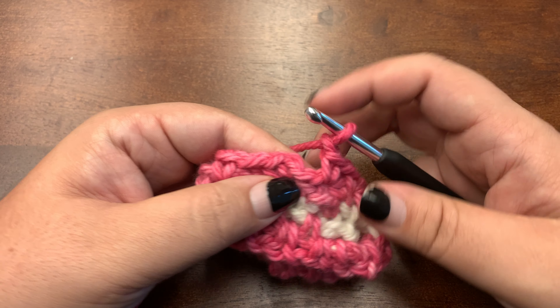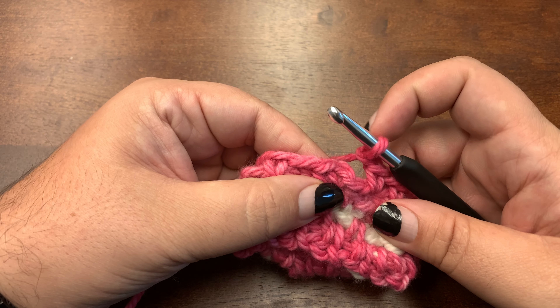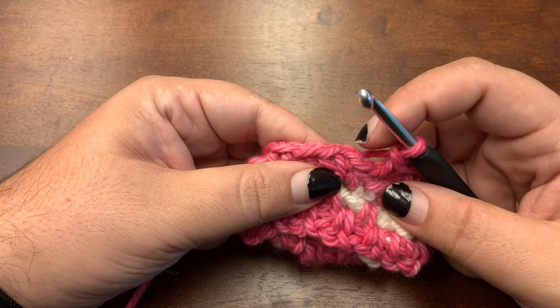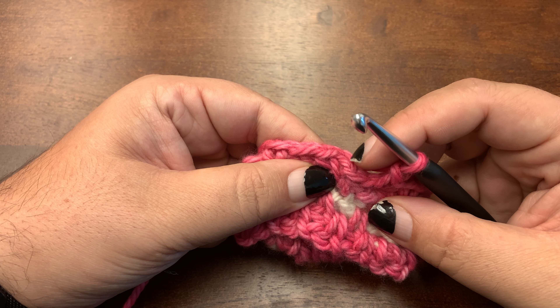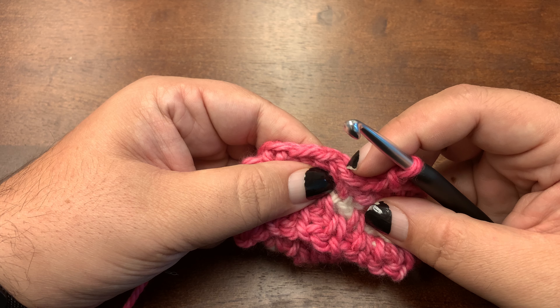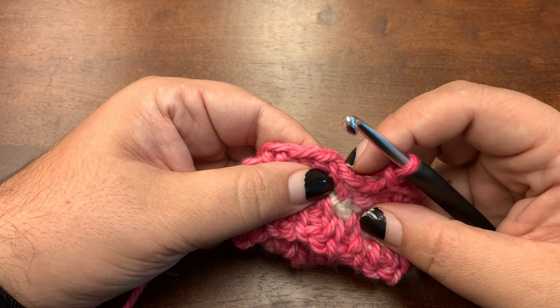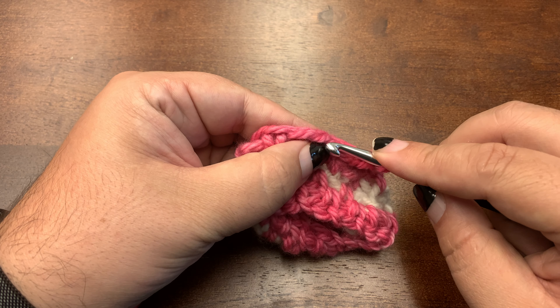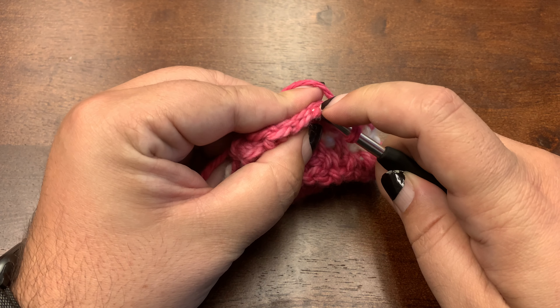Here's how I join. I'm going to make a slip stitch into the first single crochet of the previous round. There is a stitch right here — that is the chain one I used at the beginning of this round. I'm going to ignore that, skip it, and slip stitch into the first single crochet.